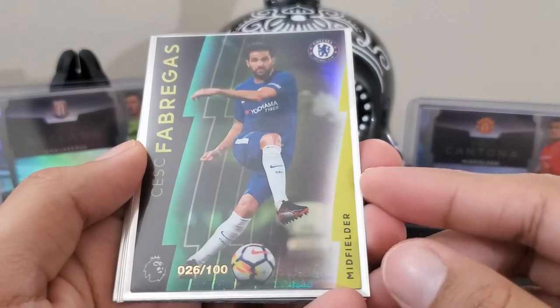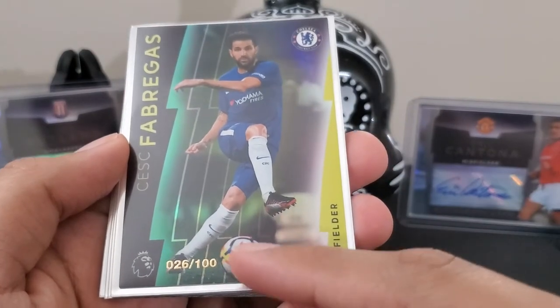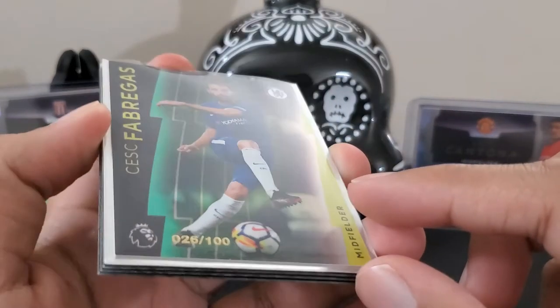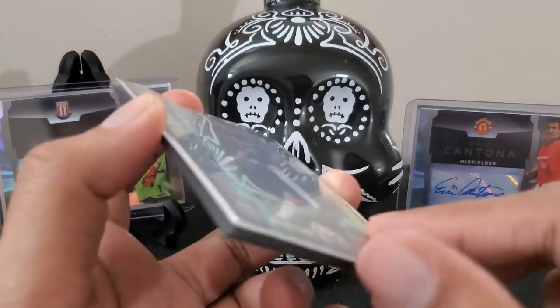Cesc Fabregas green parallel. And yes, I double checked the ones I missed — I can see the numbers now. We did get a few numbered cards in the box, which is definitely pleasing.